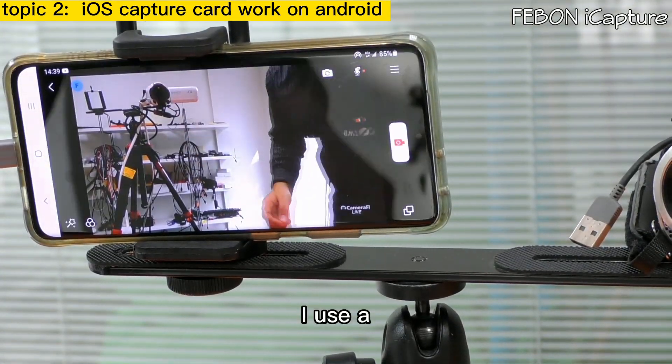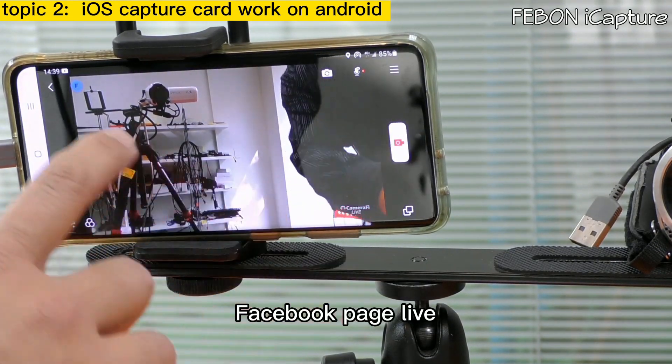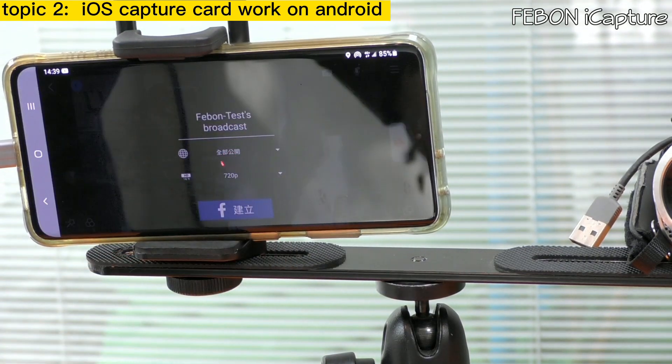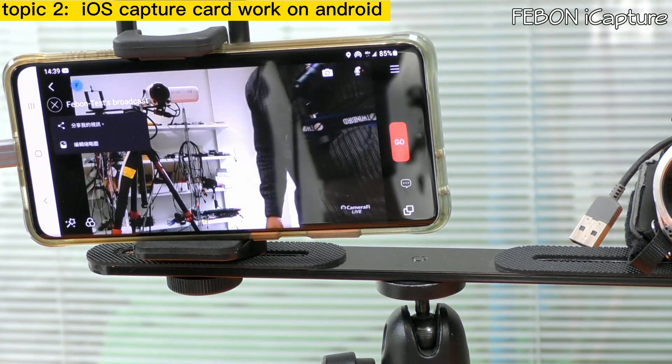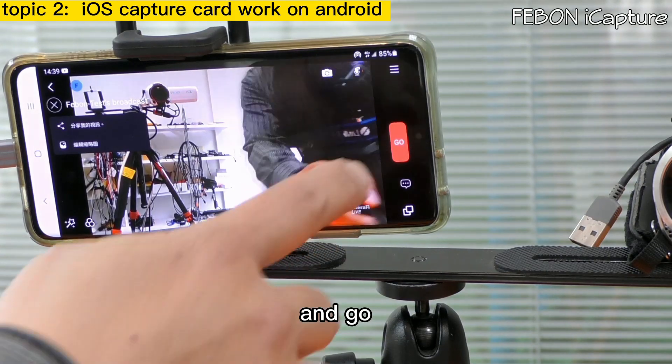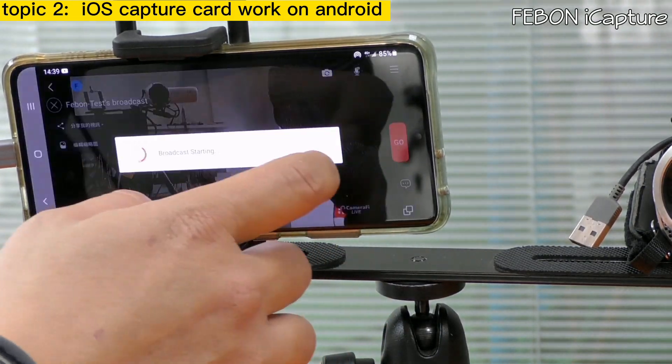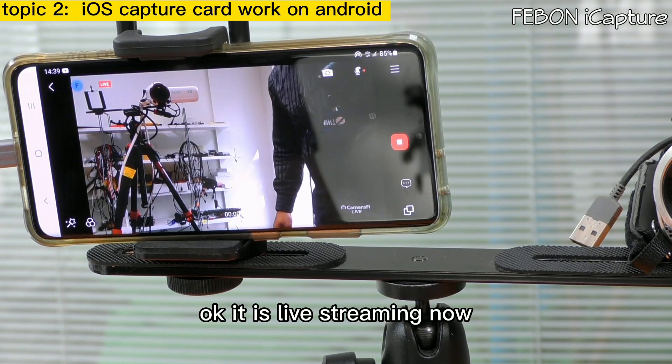I use a Facebook page live — go. It is live streaming now on Android.